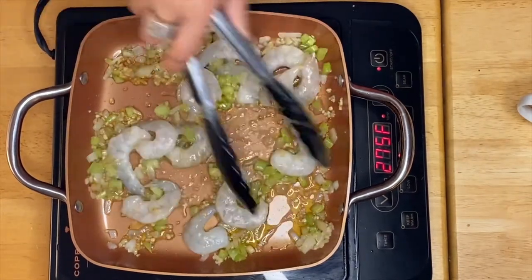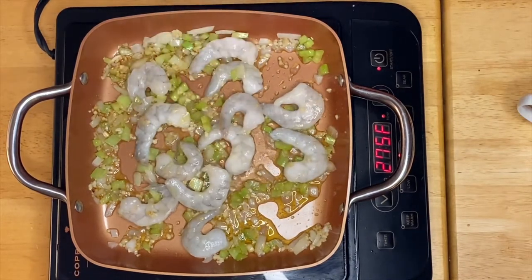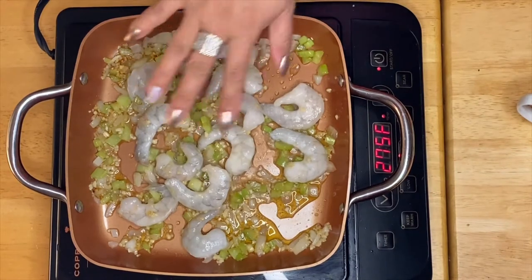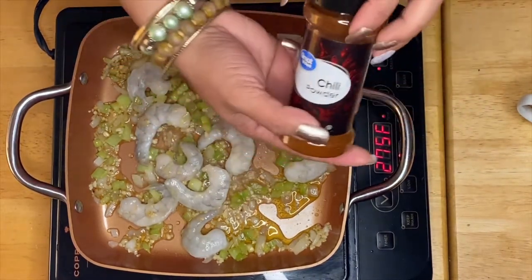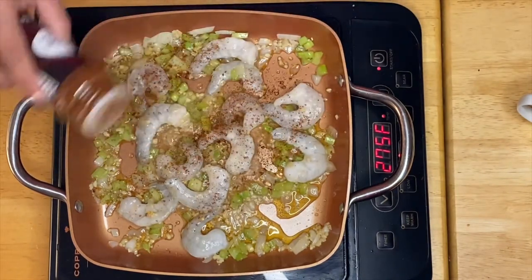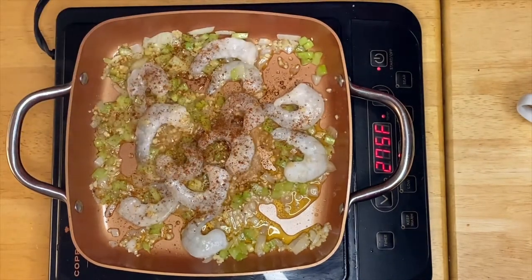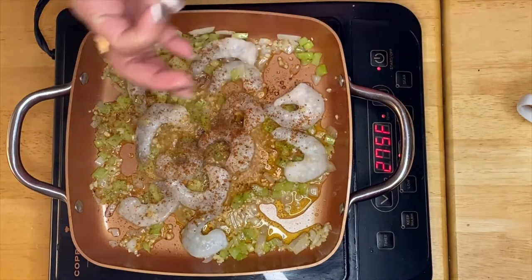We don't want to overcook the shrimp so it won't be rubbery. So before we simmer them for a minute, I'm going to put in the chili powder. This chili powder will give a lot of flavor for your dish.